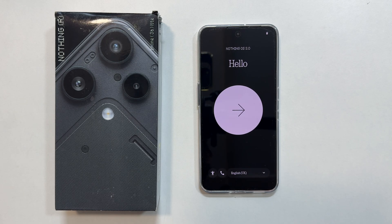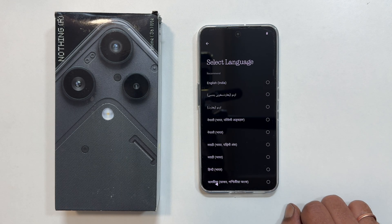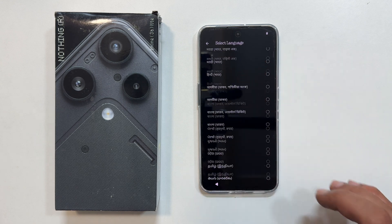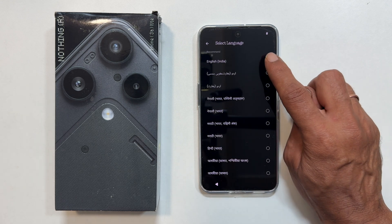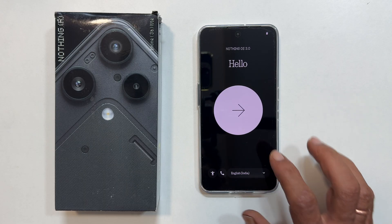Now choose your region and language. It is currently set to English UK. Tap the down arrow to see all the available options. I will select English India.